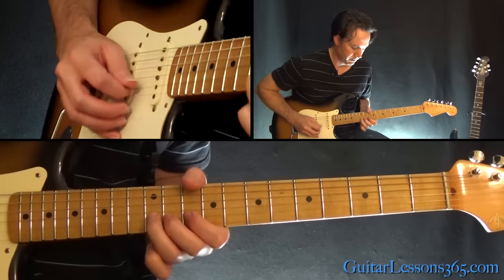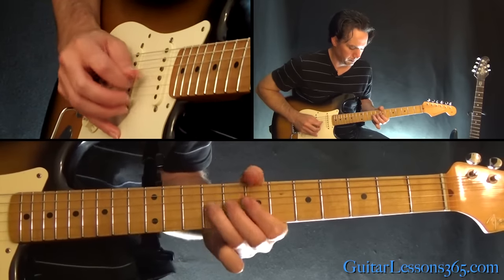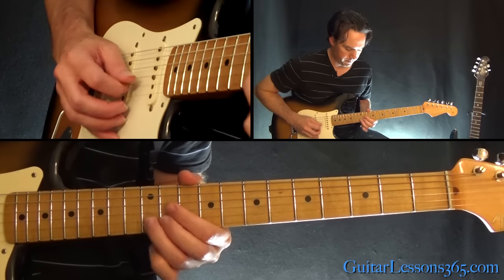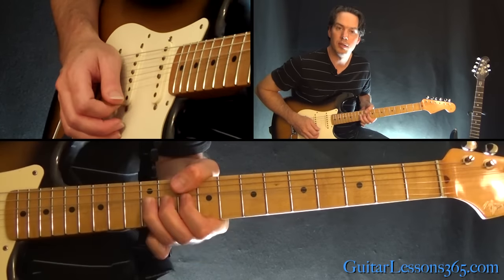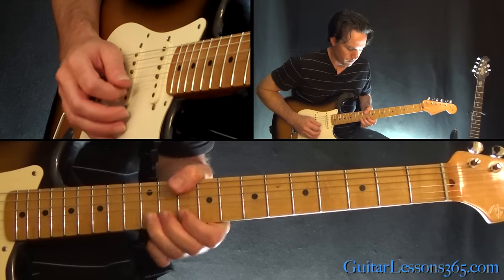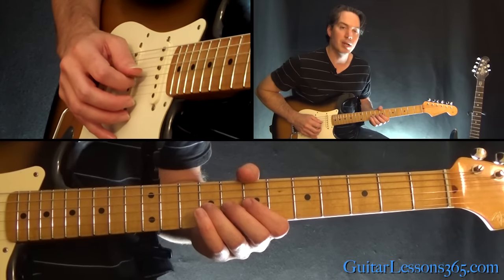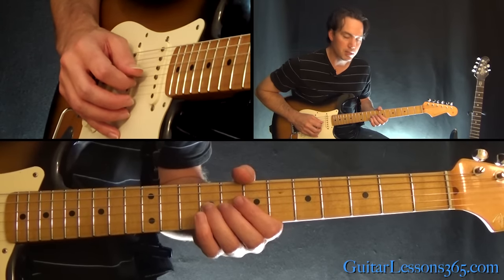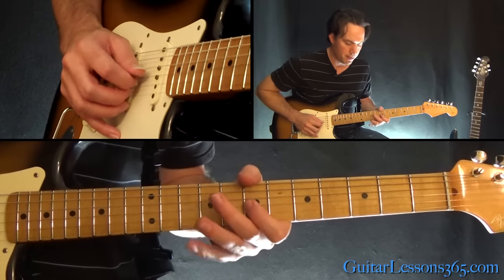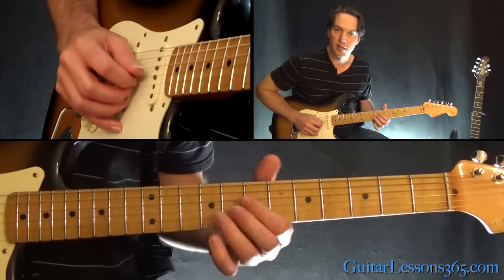The next phrase starts here on the B string at the 12th fret — hit that a couple of times. Then do a bend at the 12th fret on the high E string. Back to the 12th fret on the B a couple of times, and then down to the 9th fret. Bend up the G string at the 9th fret, do that bend, and then play 7-9. Over to 9 on the D.